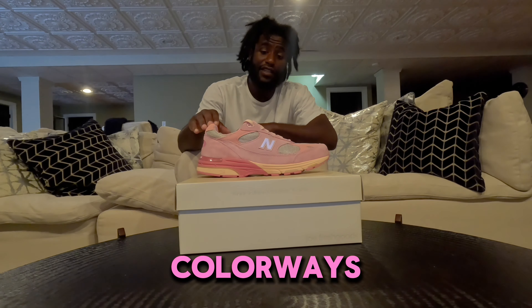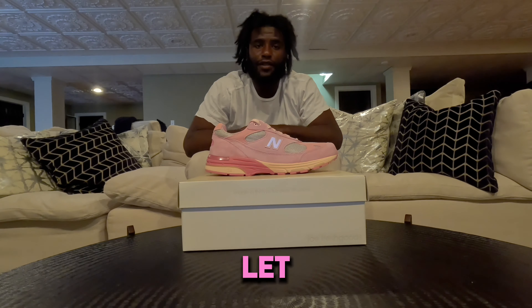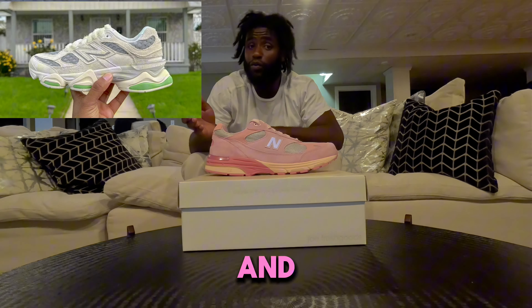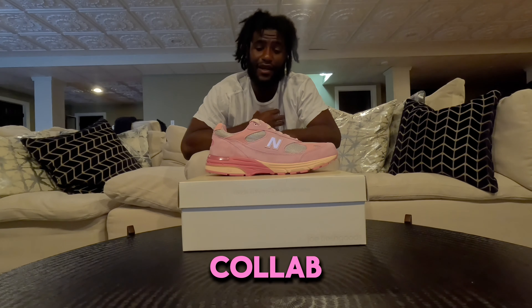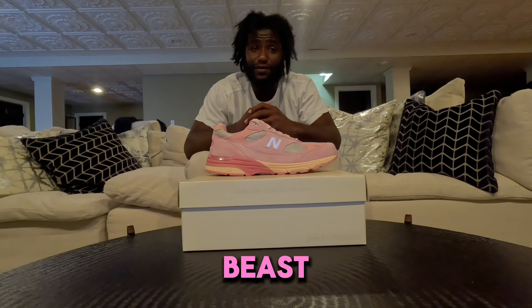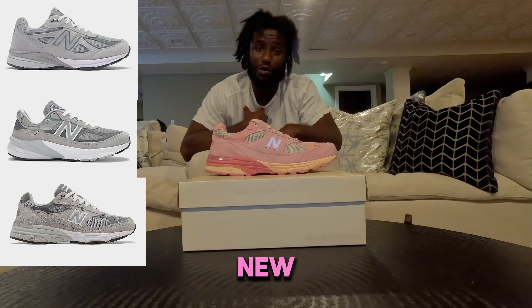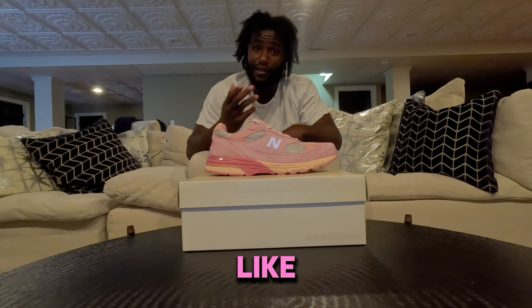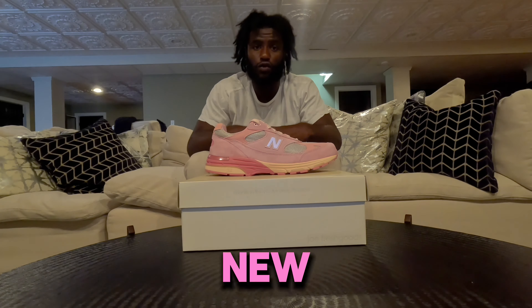I like the colorways on both these and the 9060s, and I also like these models the most. Let me know what your favorite New Balance collab is. To me, it's probably these or the Bricks and Wood — I probably have the Bricks and Wood as my personal favorite New Balance collab. If you know me, I'm not a hype beast. My favorite New Balance is probably just the grey 990s — you can never go wrong with those. But after the grey 990s, I like the Bricks and Wood, and I probably like these as my second favorite New Balance collab.